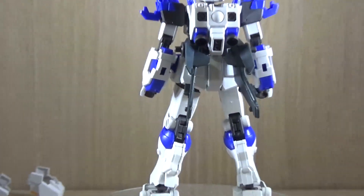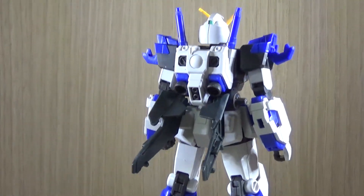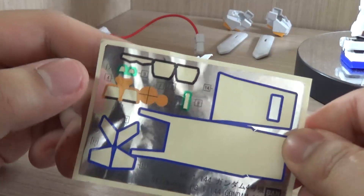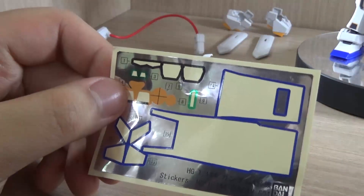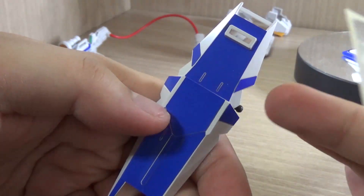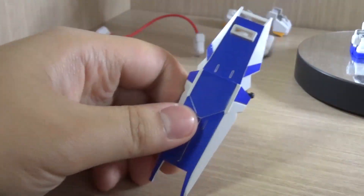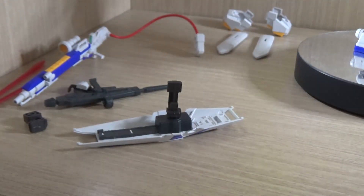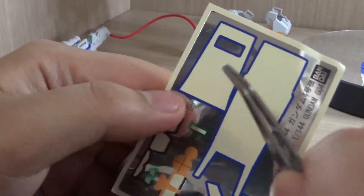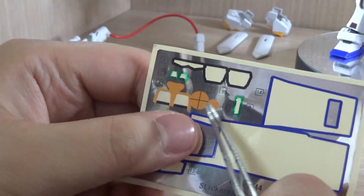Other than the mobile suit itself, we get multi-purpose hands for left and right, a nice-looking backpack with two beam saber hilts on top, and a lot of additional accessories. Going over the sticker sheet, there are a good number of stickers. Most of the blue ones go onto the shield — every blue section on the shield is a sticker, which is not great. I believe they did the same thing with the space version of the Pale Rider. On the shield alone, that's already six stickers.